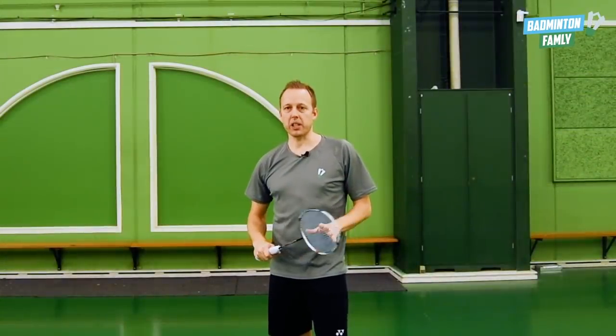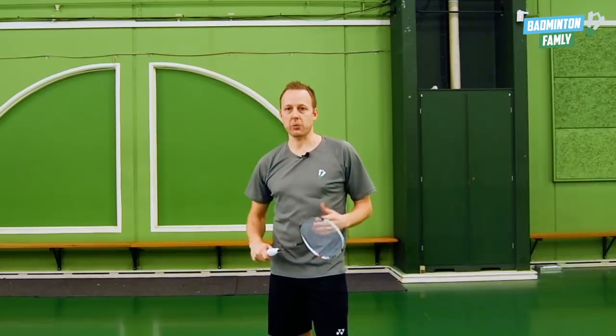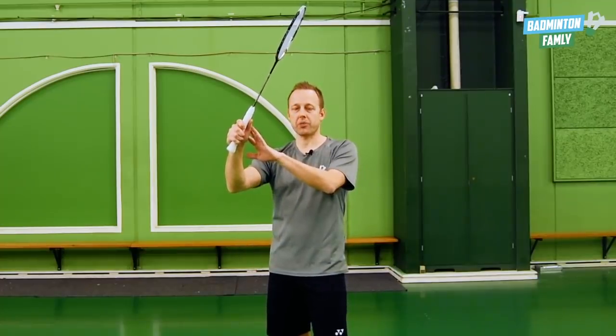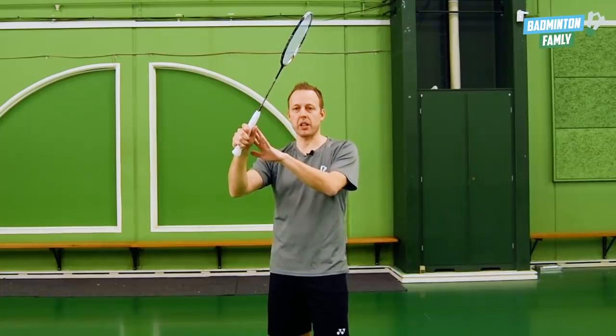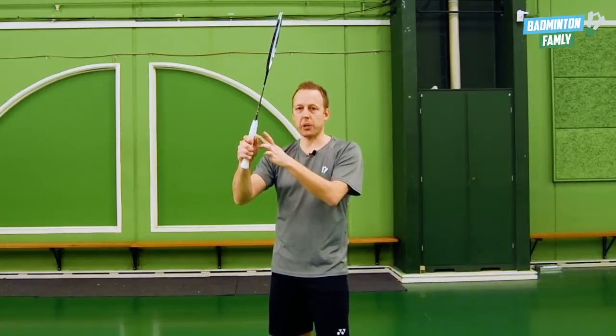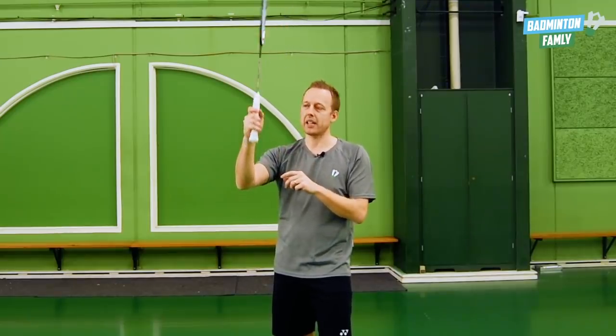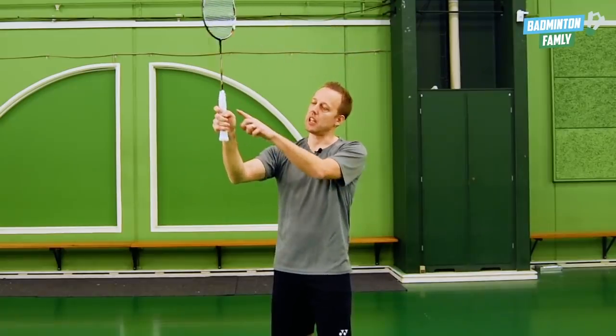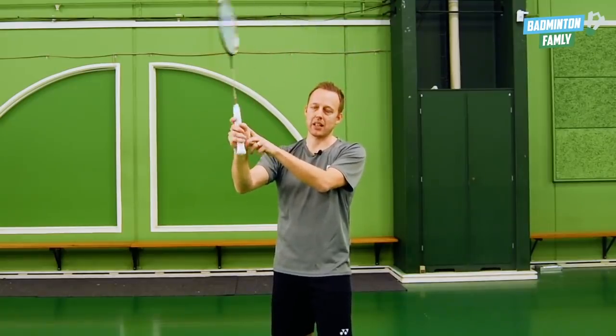When we are doing this stroke, when we hit the shuttle, we use our finger power just a little bit to generate an even bigger deception. And actually my grip rotates just a little bit inside my hand — when I'm hitting the shuttle, as you can see, it's rotating just a little bit inside the hand.